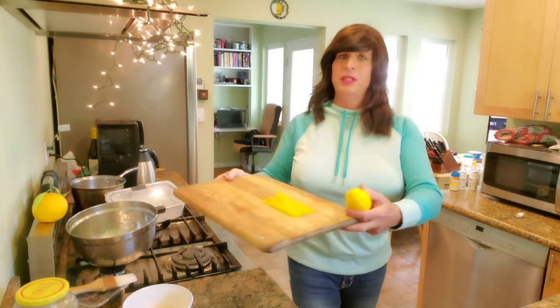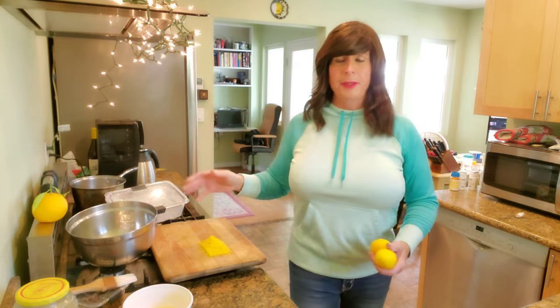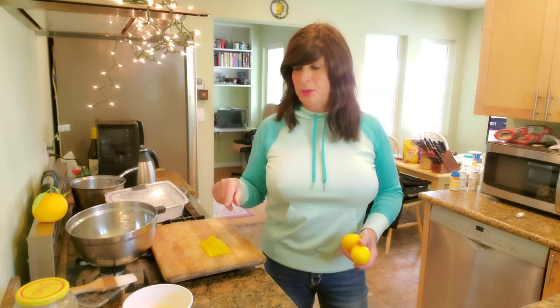I took the box grater and zested the outside of a few lemons, because we're going to go fast today. You can get a pre-made pie shell and bake that, or I'm going to roll out a quick pie shell here, bake that off, and then show you how simple it is to make a chocolate bottom lemon pie using milk chocolate chips as well as the lemon filling. There are a few tricks we need to talk about as we go along.